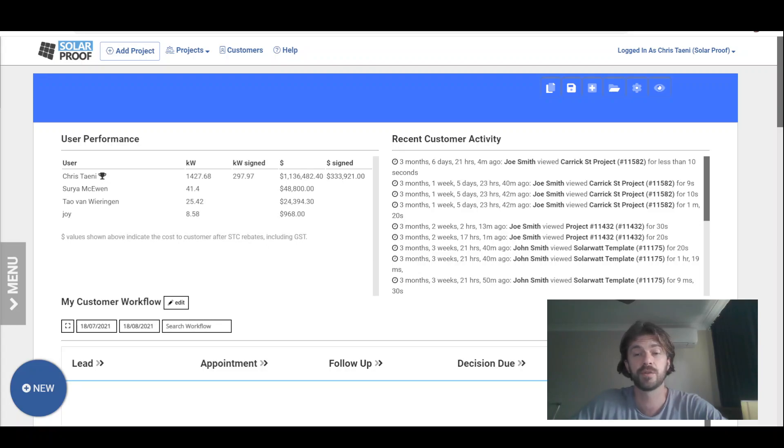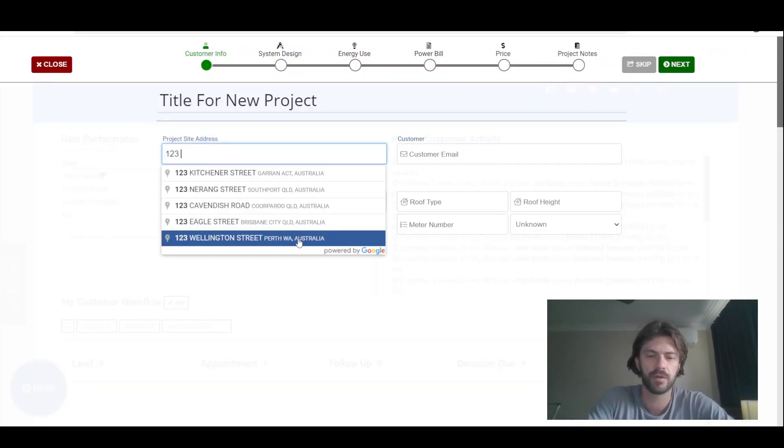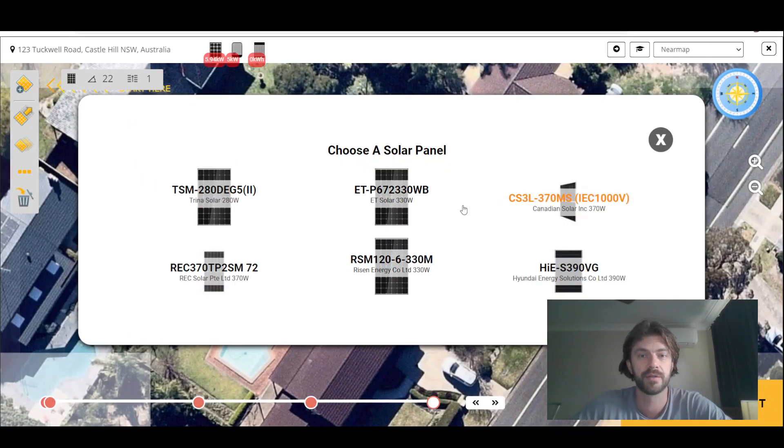Hey guys, Chris here from Solar Proof. I wanted to give you an idea of what's new in Solar Proof and show you how to use the new features. So if we go through here and we start with an address, we'll go through it to our design.